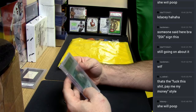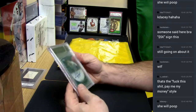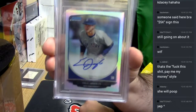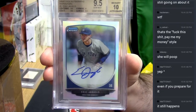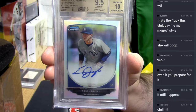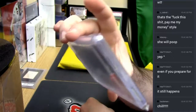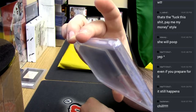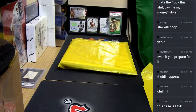2013 Bowman Chrome Draft Picks Autograph Refractor 9510. New York Yankees, Eric Iaglio. What's he up to? Doing crazy good.